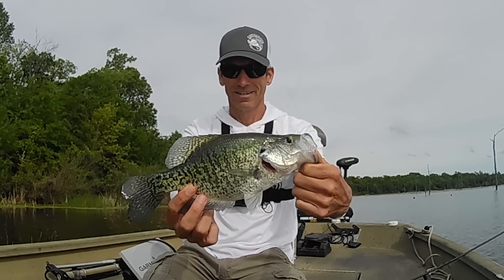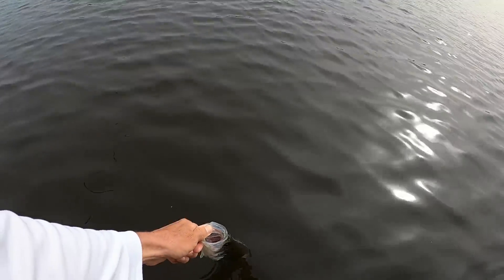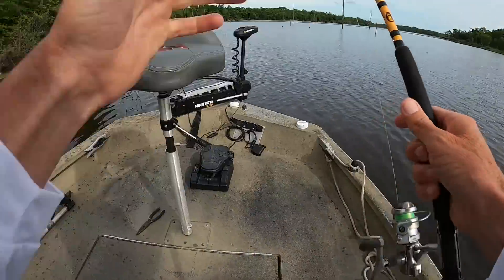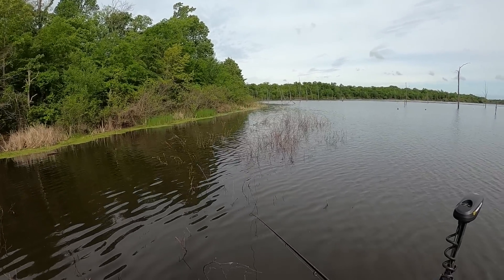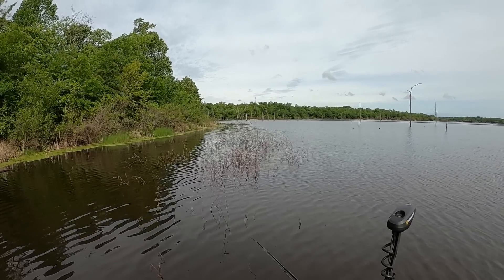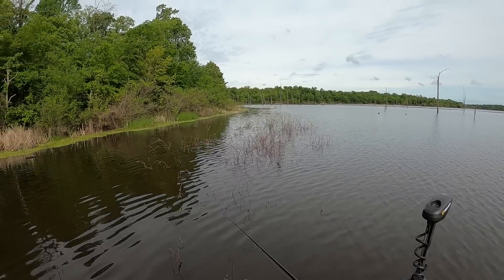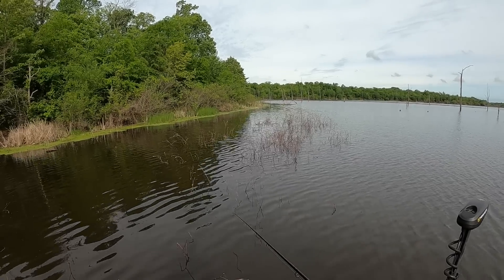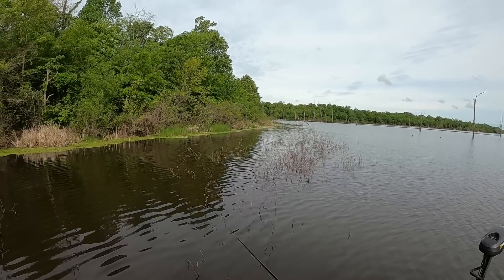I just kept putting it in there and that rascal finally got a hold of it. There he is right there — that one came up and finally got it. It's not a bad fish right there. I'm going to let him go and let him get back in there. That's two, three bumps I had in there. Sometimes them crappie will just nudge that bait and they won't necessarily eat it — you'll just feel them bumping it almost like you ran into them with your jig. I felt a couple little bumps and then finally he grabbed a hold of it.